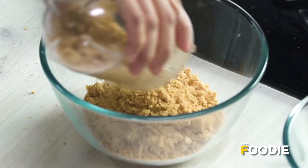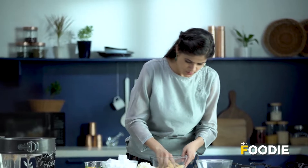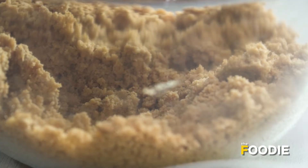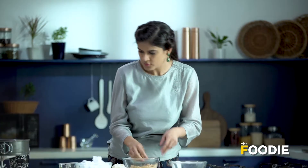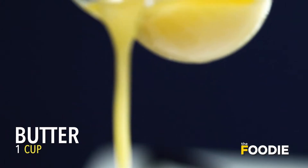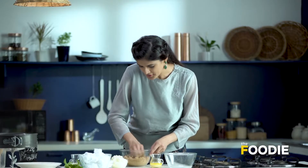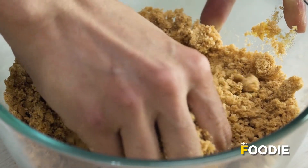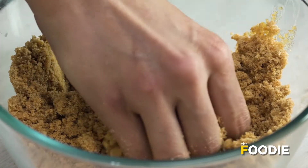The biscuits are blended. I'll just mash them with my hands. I'm going to add some butter — adding a little at a time and then checking if it's done. I don't want to put a lot of butter in at once and end up with a really soggy base.